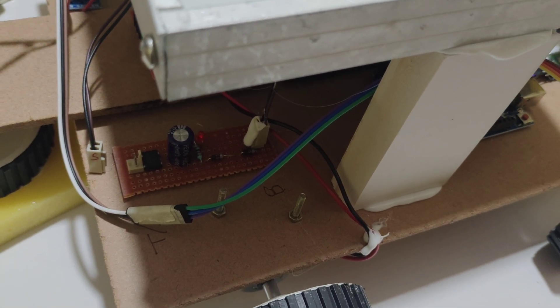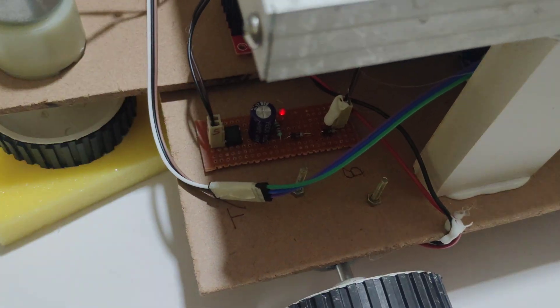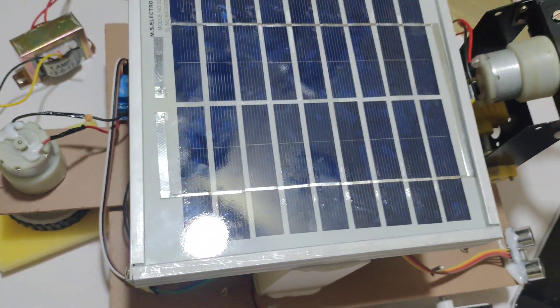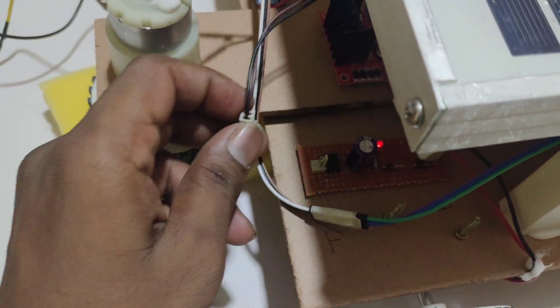In the charging circuit, there is no light indication. When I am placing the solar panel, you can see we are getting charged from the solar panel. We also have another secondary source to charge the battery.